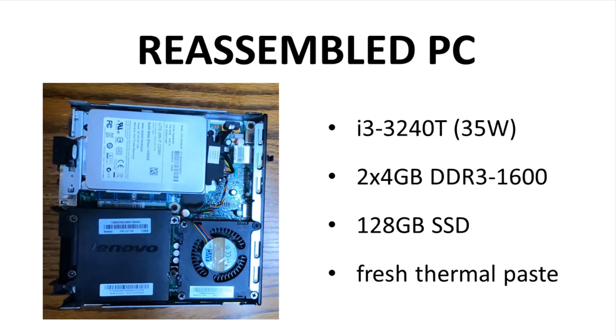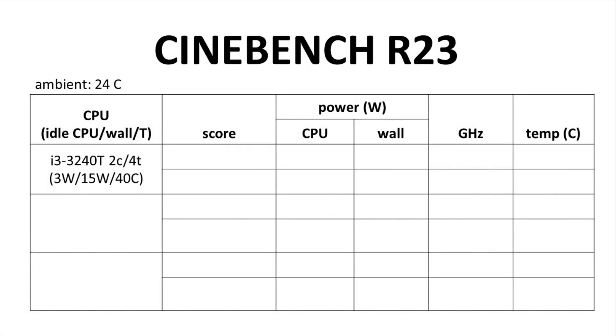I'm curious to see what the thermals are like in this little case with its tiny cooling solution — is there any meaningful airflow? Let's do some benchmarking with Cinebench. I'm less interested in the scores because they will be bad, and more interested in the power and temperatures. Ambient temperature was 24°C.